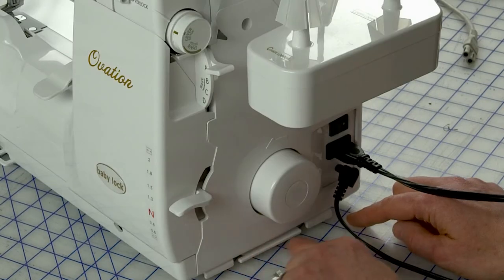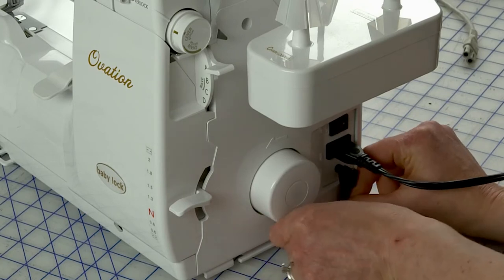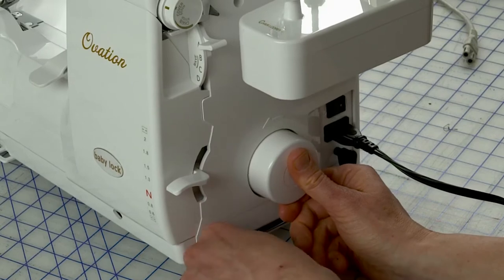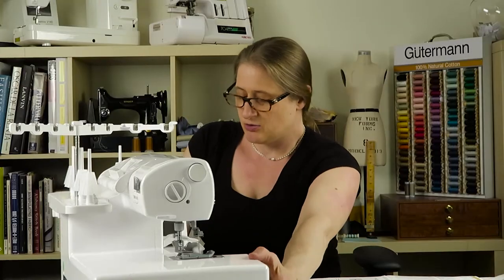After you've got that plugged in, I just want to point out that there's a channel located to put the cord — it goes under this first one, over this one, and under this second one. What that does is it feeds the power cord to the front of the machine. That's a nice feature so you can tuck the power cord and keep it towards the front right-hand corner of your machine if that's convenient for where your plug is.